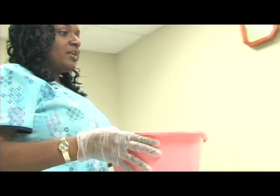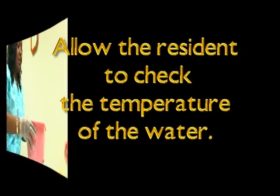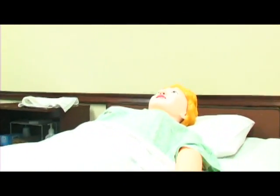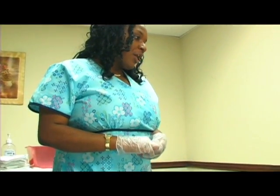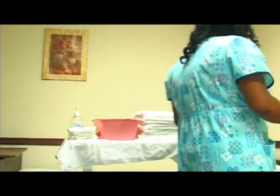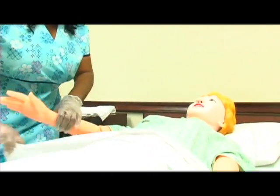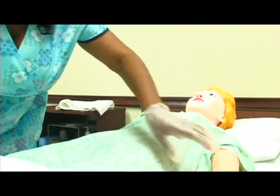I'm here to perform Ms. Jenkins' catheter care. Would you test the water temperature please? Ms. Jenkins, before we begin I'm going to go ahead and pull the curtain. I've already washed my hands and put on my gloves. I'm just going to put a pad under you so that the bed does not get wet while I'm cleaning your catheter.